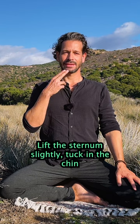Lift the sternum slightly, tuck in the chin, and try to relax everything else including the shoulders and all the muscles in your face.